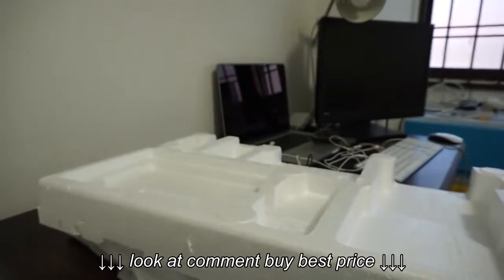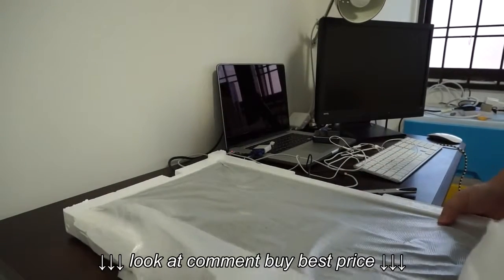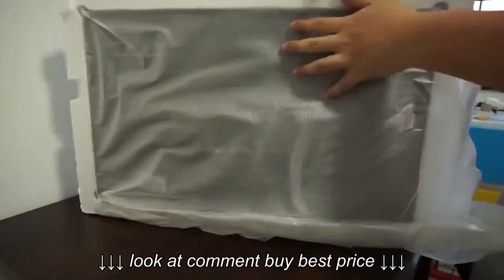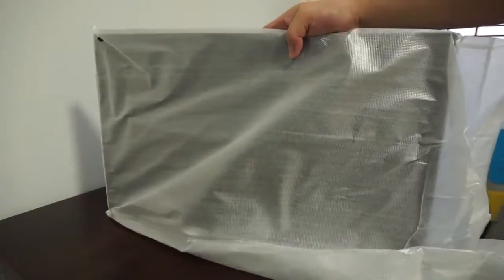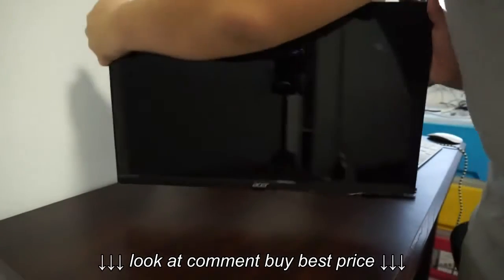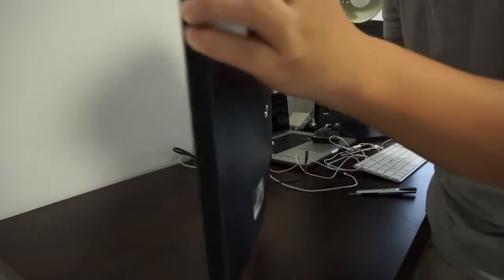The one in my right hand is the power brick and the power cable to power the monitor. Here we have the monitor itself, nicely wrapped. Let me just take the wrapping off. Here's the monitor — very nice glossy screen. I love it.